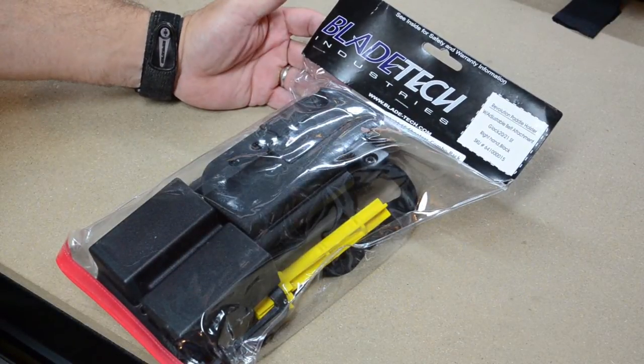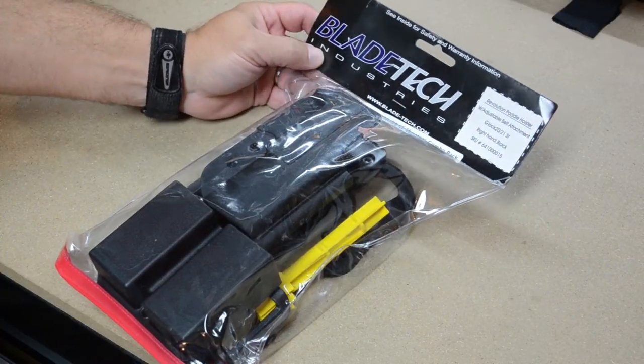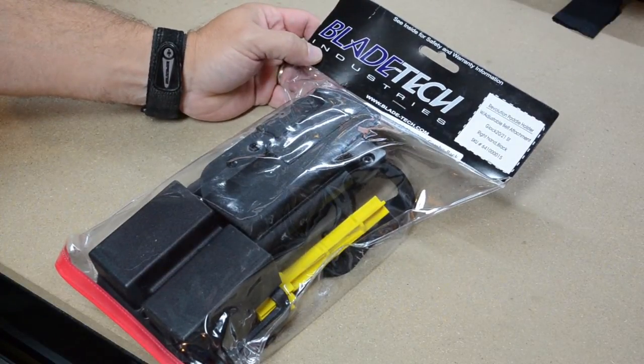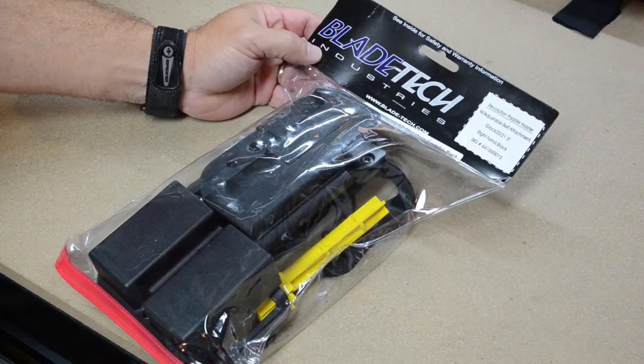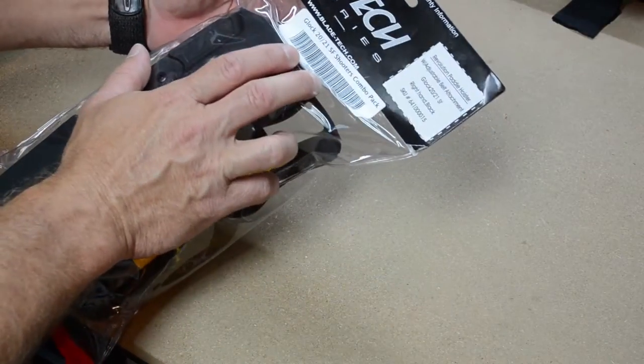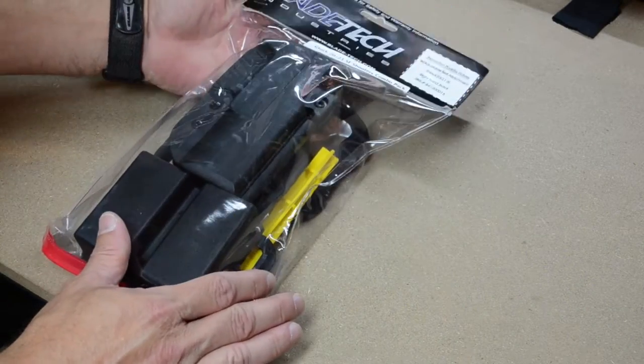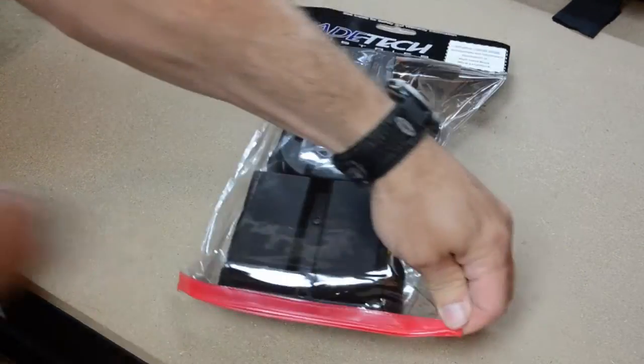Hey, Justin Opinion here at the workbench. Just a quick look at a new product that I purchased that has arrived. This is a Blade Tech holster pack — they label it as a Shooter's Combo Pack. This is for the Glock 21. Let's take a quick look.